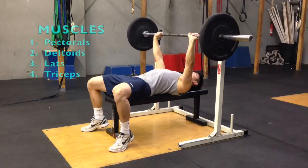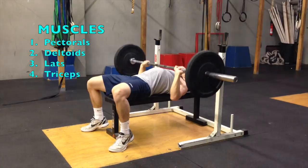The primary muscles used include the pectorals, front deltoids, lats, and triceps.